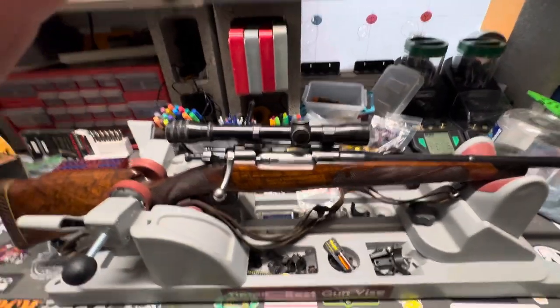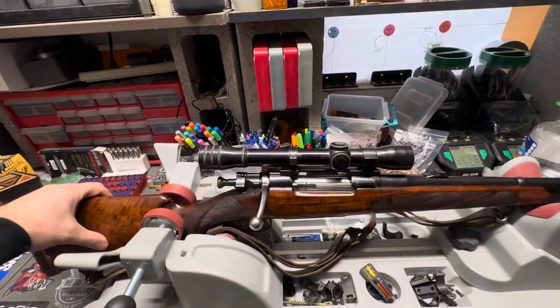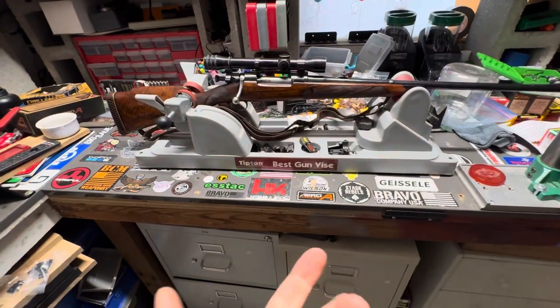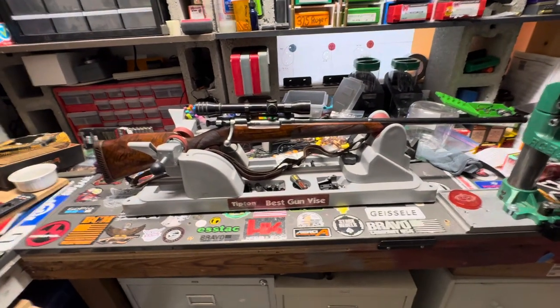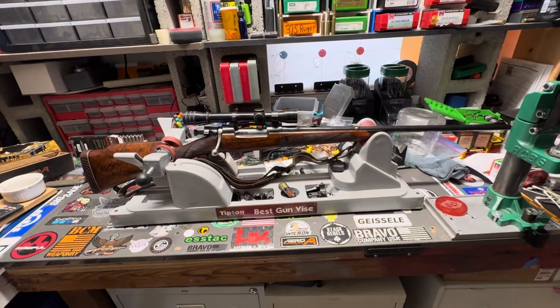They did a good job on this rifle and I'm pretty impressed with it so far. The only problem is you can't get brass for it, as far as I can tell from my research, and there's no ammo available. So I'm going to have to find some dies and figure out what brass I need to size down, because I really want to play with this.